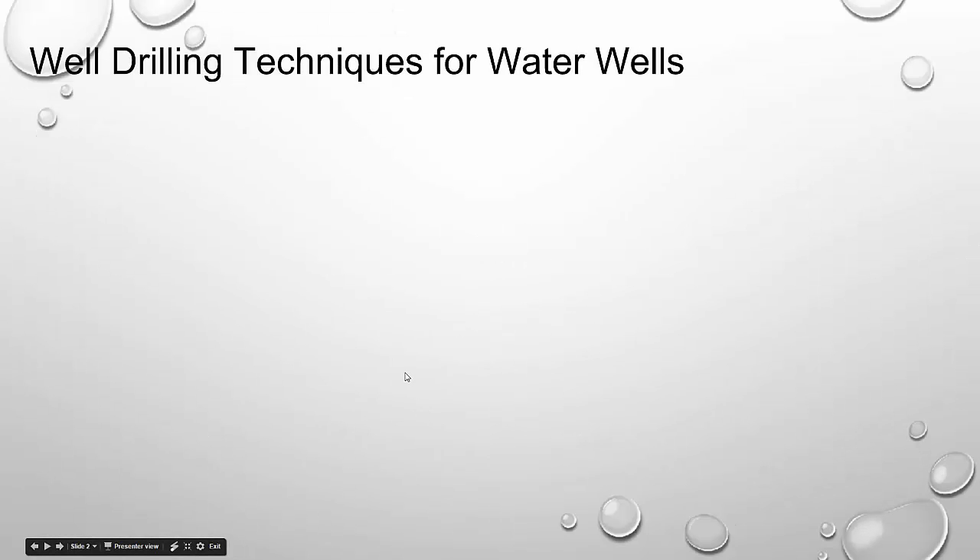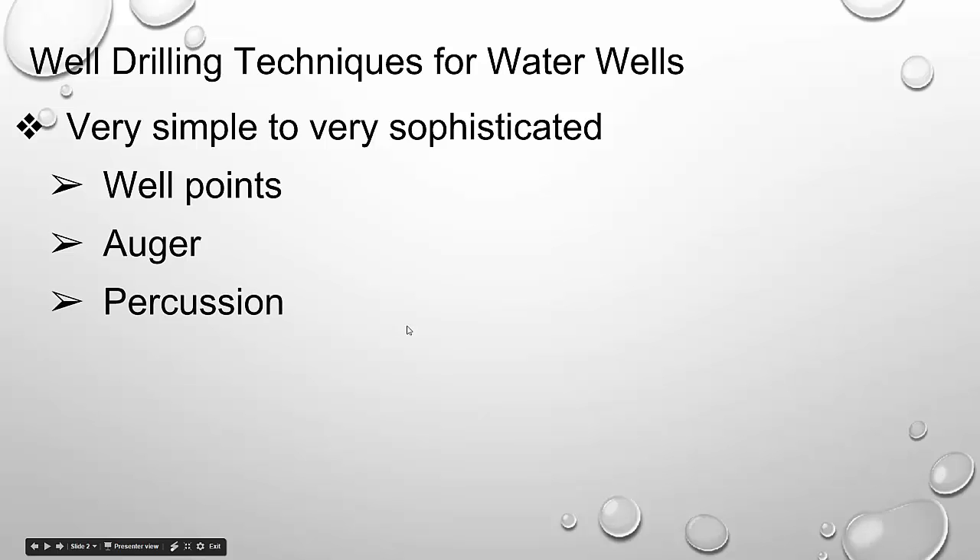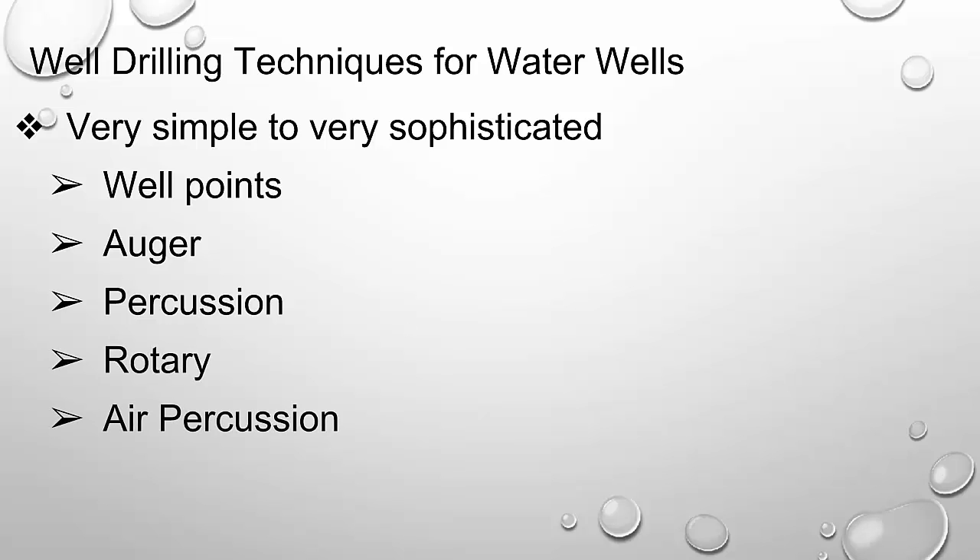I'm going to focus specifically on water wells because there are other drilling methods. This is by no means inclusive, but these are the methods I'm most acquainted with and which are most prevalent in our area. These methods can be very simple to very sophisticated. In no particular order, we have: well points, augers, percussion — which I'm going to call cable tool — rotary, and air percussion.